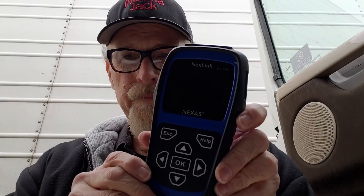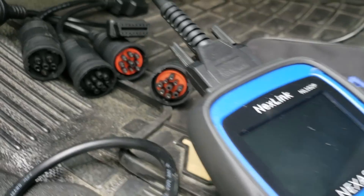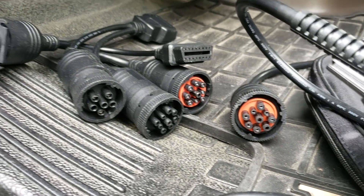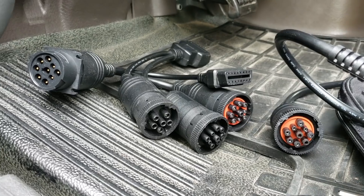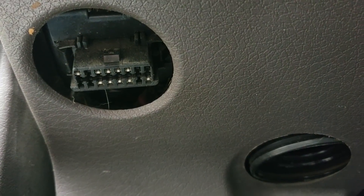We're going to use the Next Link NL102P to check it out. It's very simple. It claims it can clear codes in every engine and read the codes — I've already tested that and I know it can do that — but we're going to actually see how well it does right here on this Volvo, just off the cuff, trying to possibly clear some codes. They give you a variety of cables to fit every truck, and the one we're using in this Volvo is one of the newer ones.